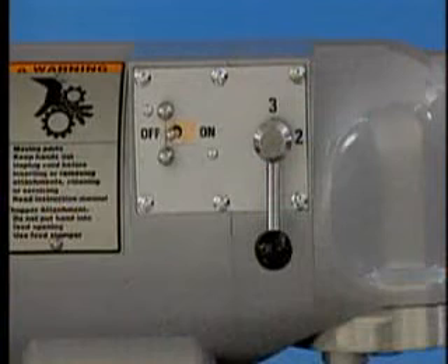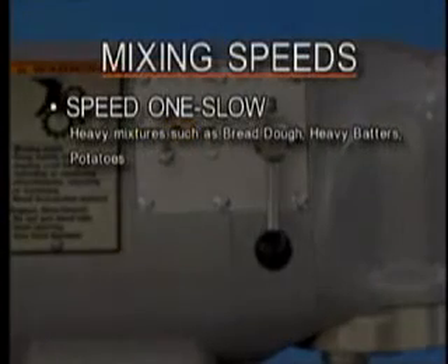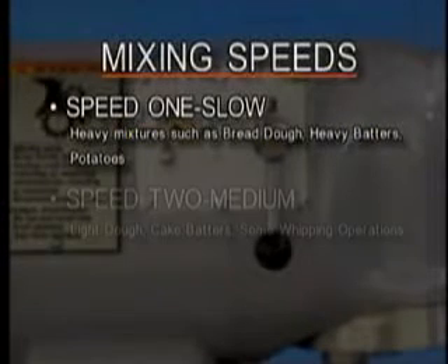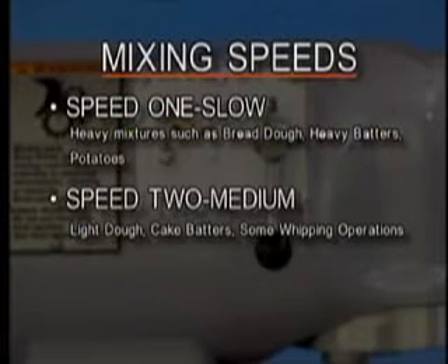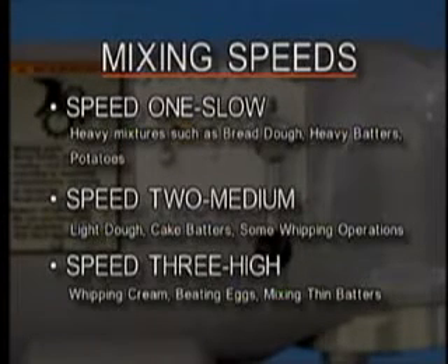The mixer has three mixing speeds. Speed one, or slow, is for heavy mixtures such as bread dough, heavy batters, and potatoes. Speed two, the medium speed, is for light dough which must rise quickly, cake batters, and some whipping operations. And speed three, high, is a fast speed for light work such as whipping cream, beating eggs, and mixing thin batters.